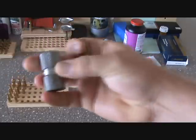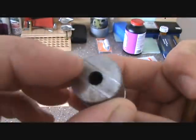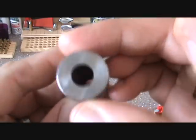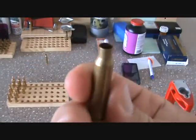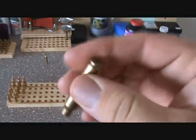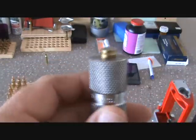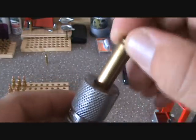This gauge gives you overall length and case diameter. Here we have a bird and once-fired .223 case — as you can see, it doesn't fit in there. That comes in real handy.